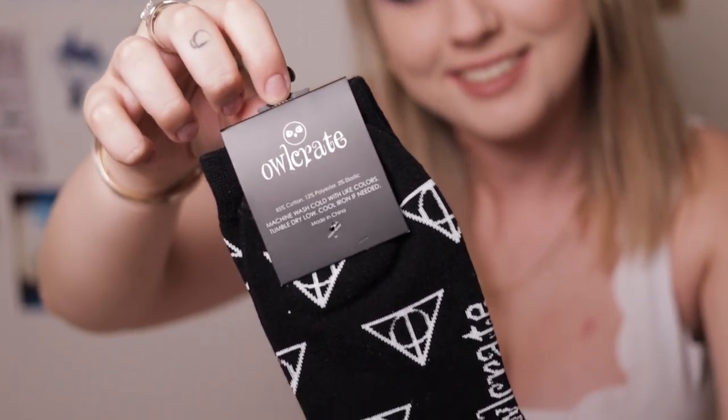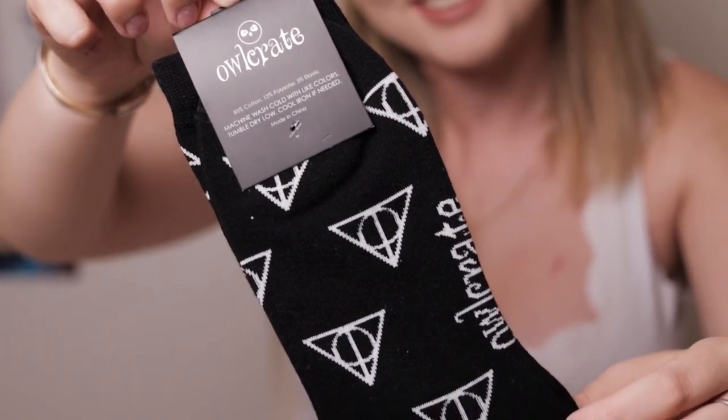Socks! I have never received socks in a book box. I've always lowkey wanted to because I have like no socks. These are really cool — they are Harry Potter inspired and they also have the word Alcave on them. A hundred percent for marketing. It's a really good way to go about it because who remembers where they got their socks from. They are also an Alcave exclusive, and they smell like new socks.